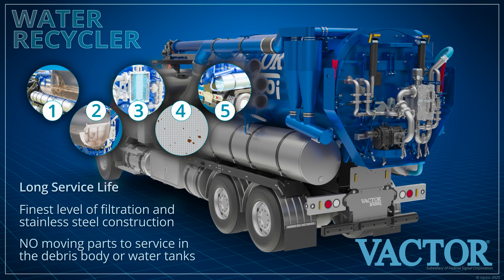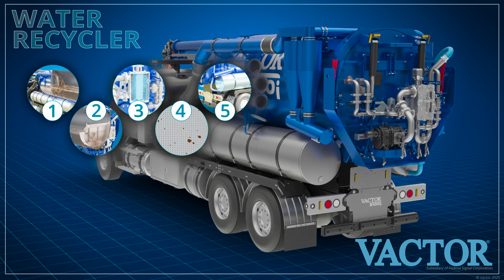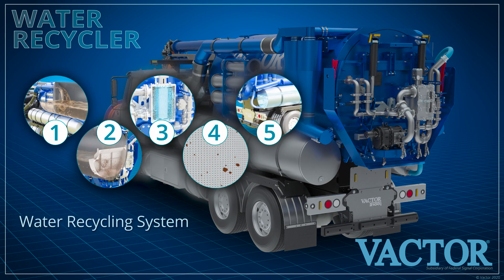It has no moving parts in the debris body or water tanks, and you will never be required to enter the body or water tank to maintain it. Contact us to learn more about VACTOR's water recycling system.